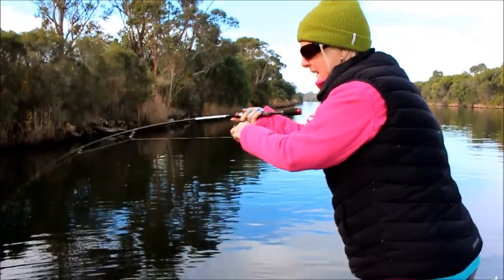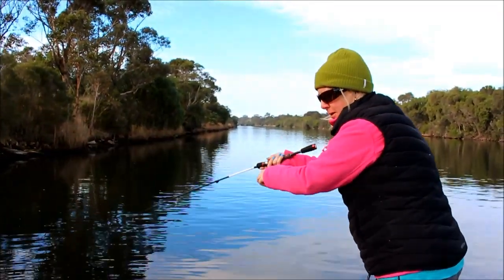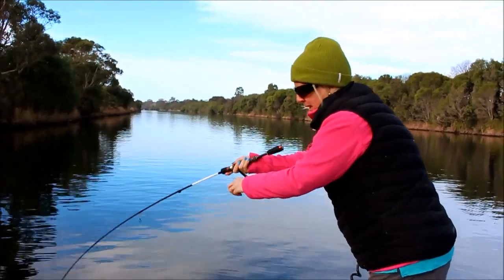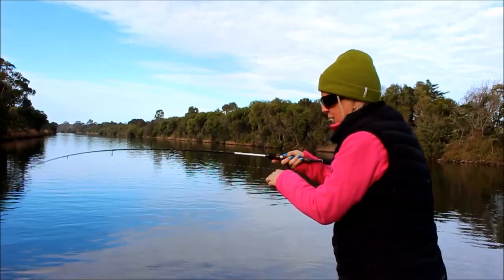I'm on a nice little brim here. Pick the soft plastic up off the bottom. I'm using a Hurricane Sub Grub in motor oil colour. Not a huge one, but alright.